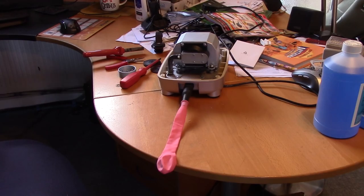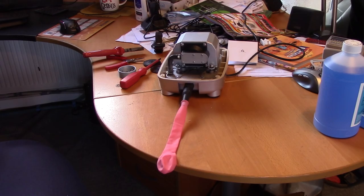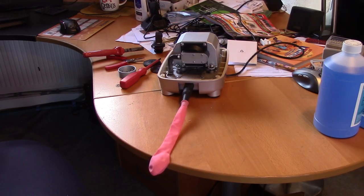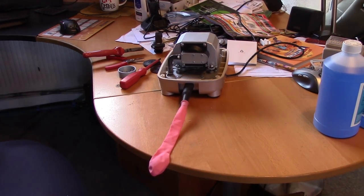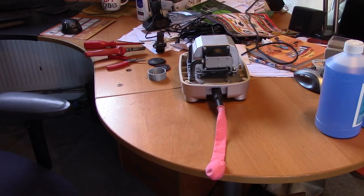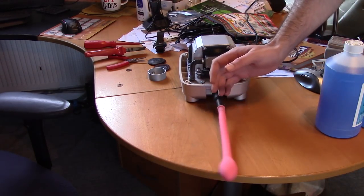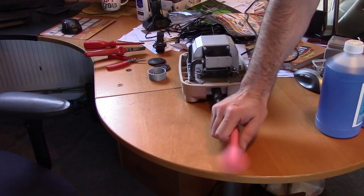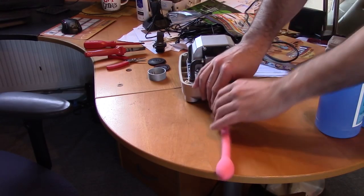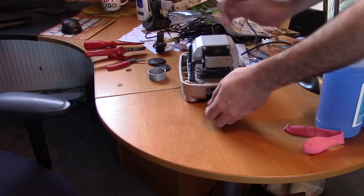Ready for the switch-on test. That'll work better if I put more screws in. Time for test number two — this time with all the screws in. Not a lot of air pressure out of this.